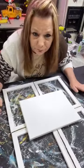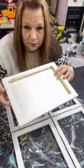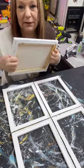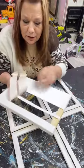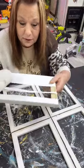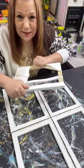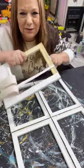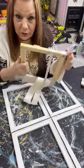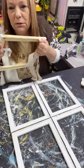So what I used is these canvases. I took them apart — you could probably get the frames at Dollar Tree, but I didn't look, so I got four of these at Michael's and I took them apart like this. I pulled all the canvas off. If you can't find them at Dollar Tree, you can get a four-pack at Michael's.